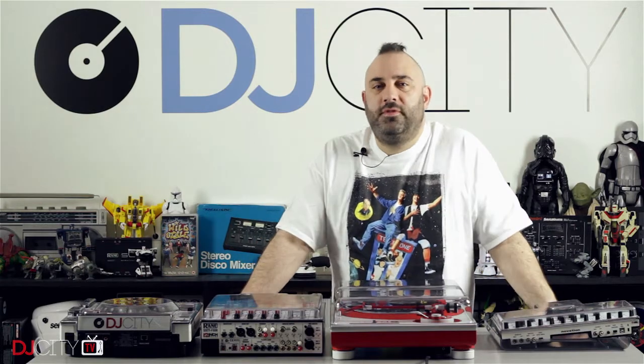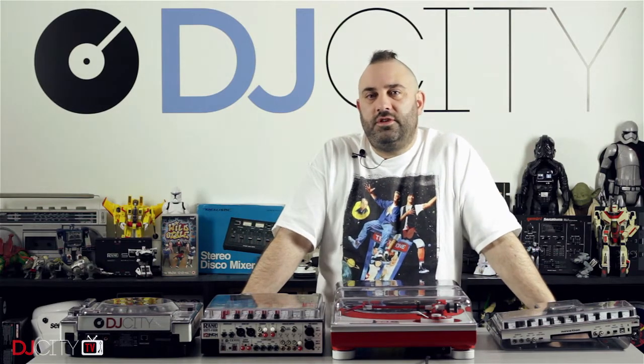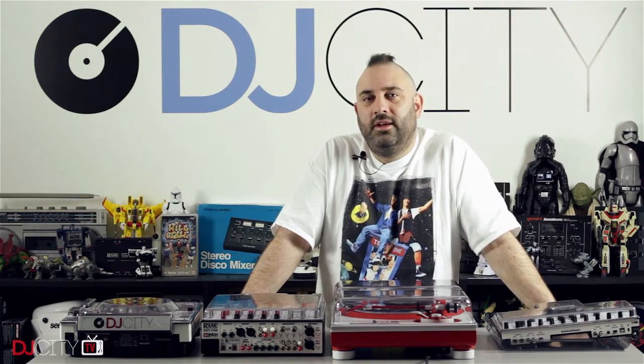That's good stuff. Thank you very much for watching today — make sure you subscribe for all our future tips, tricks, and product reviews. I'll see you soon.